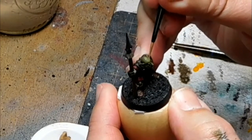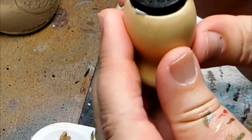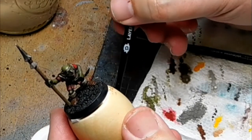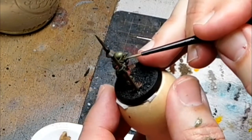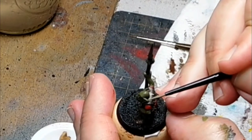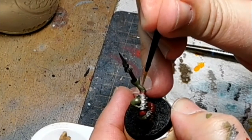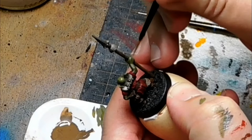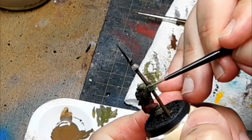It might take you a while to figure out where the highlights should go, but this simple trick is holding the model up to the light and seeing where it's hitting. I'm using my thumb to check the consistency on the brush. I'm adding the knuckles — I use the side of my brush and just drag it across the model in the raised areas to pick up the color.